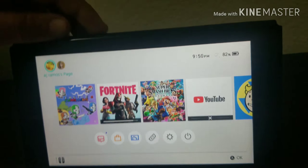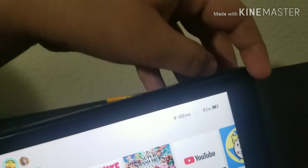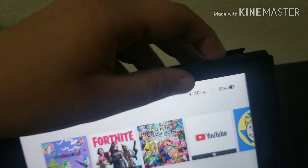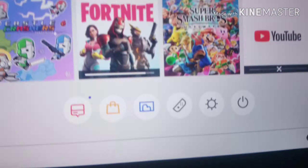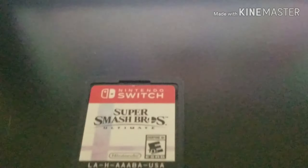So the next one is going to be a little game cartridge. So you see this — this is just not for this, for this. Give it a second... there it is, Smash Brothers.